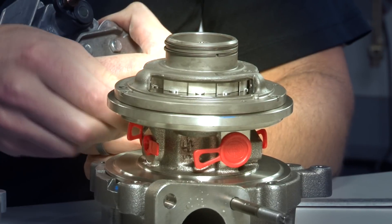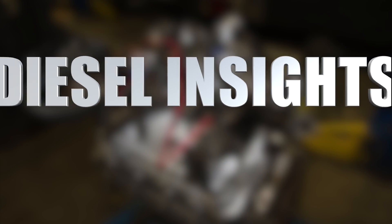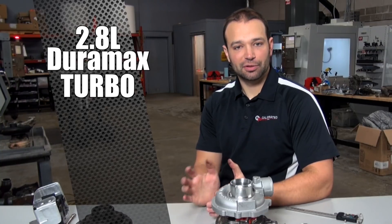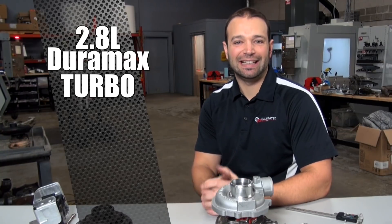On Diesel Insights, we're going to take apart the 2.8 liter Duramax turbocharger and show you how it works. Today we're going to jump on the 2.8 liter Duramax. This is kind of switching gears from our past videos over the past couple of weeks about the LB7, LNY, and LML turbocharger. We're going to go on the little guy today.